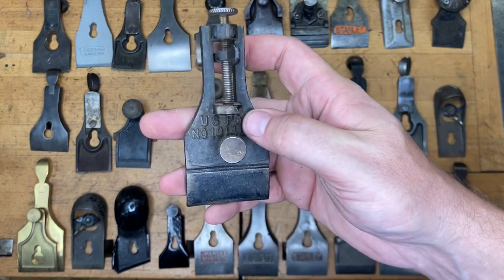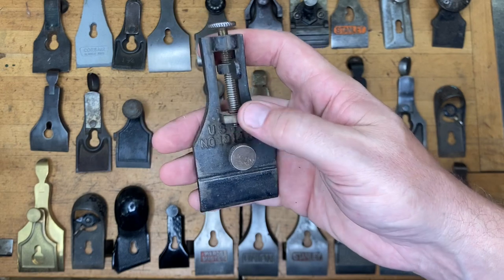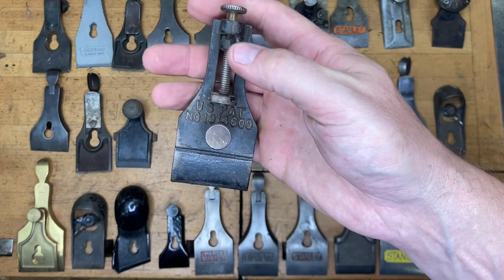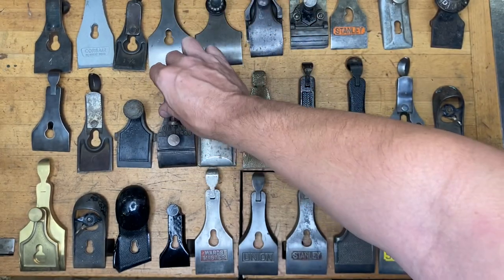If you said Shelton — if you said Shelton wannabe auto set plane, and you know the one that's fairly useless — go ahead and give yourself one point on that one.